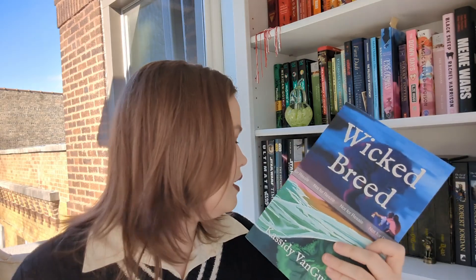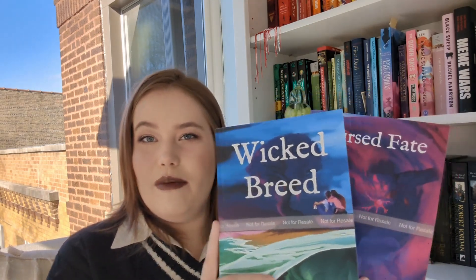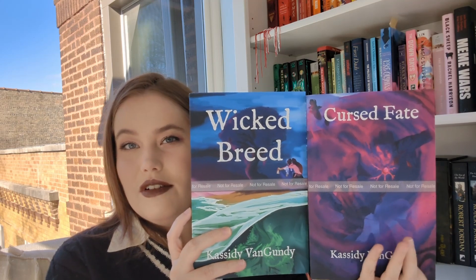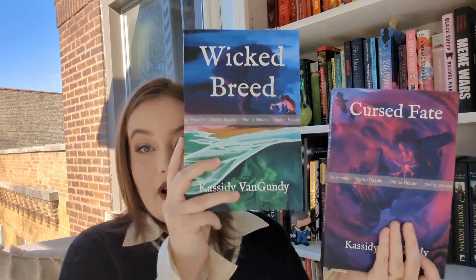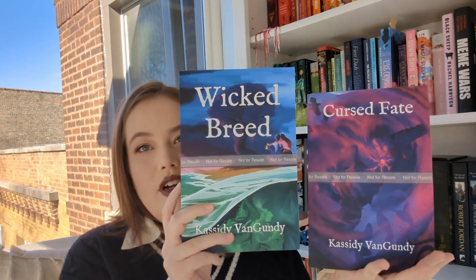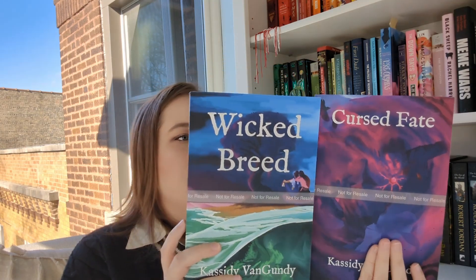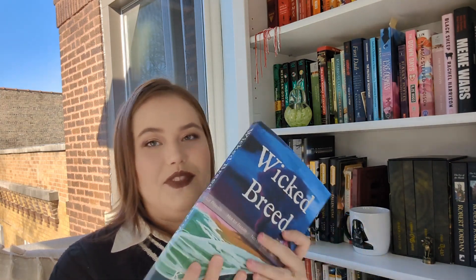If you look at the test cover for 'Cursed Fate,' the text is a lot smaller because I wanted to make sure you could see his face. The text on this one is a lot bigger, so I don't know if that's too jarring. Please let me know in the comments if you think the text should be smaller to better match the other cover. But I don't think it gets in the way of the image at all, which is crazy to me. I think it looks amazing!